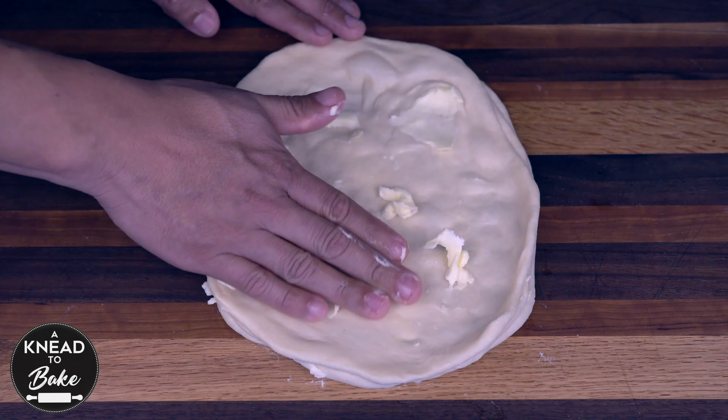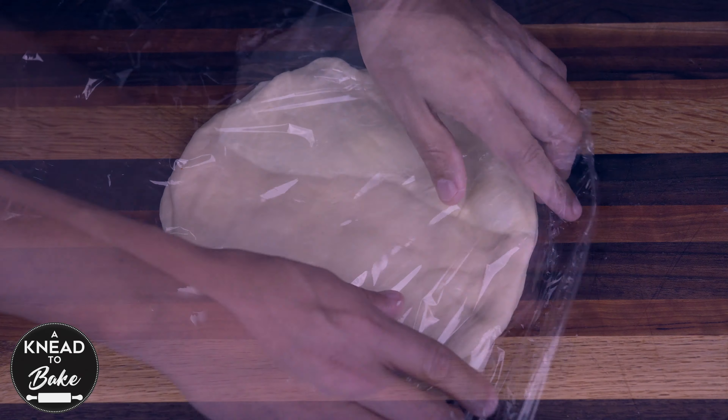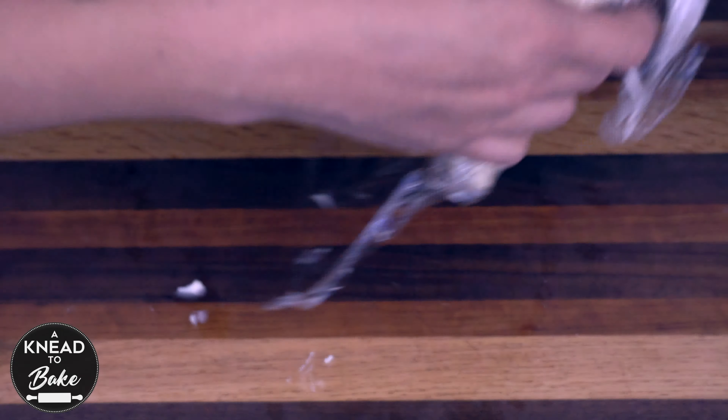Put 4 pieces of dough together and then the other 4 pieces of dough so you have 2 stacks of layered dough in the end. Wrap the dough well with plastic wrap and place it in the freezer for 20 minutes.